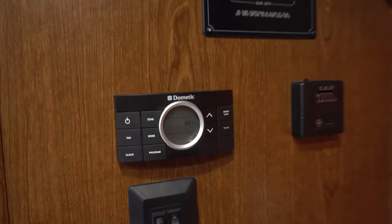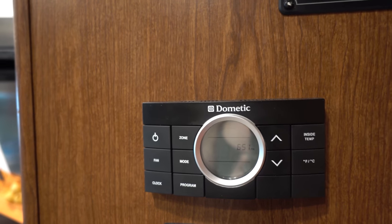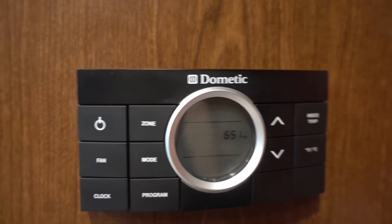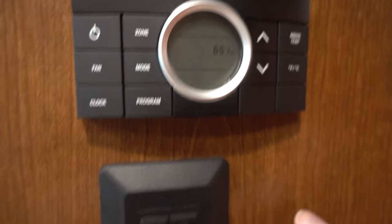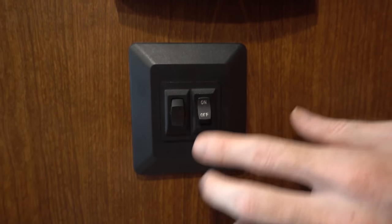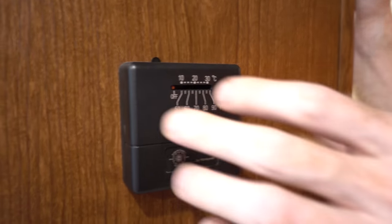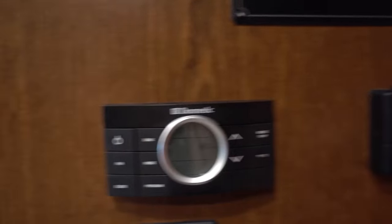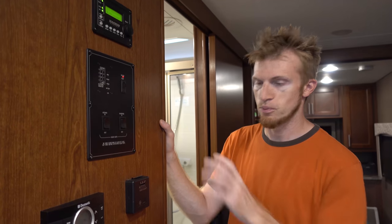Down here is the controller for the climate control. There are two zones — the front of the RV is zone one, the bedroom is zone two. You can run the furnace as well as the air conditioning. The generator has to be on when running the air conditioning, but the heat will work without it. And these down here are just regular light switches that control the living room and kitchen lights. This thermostat we're not entirely sure what it does — it doesn't matter how high or low you set it, nothing really ever changes. It may have been for a prior system or future expansion.